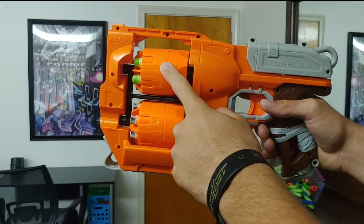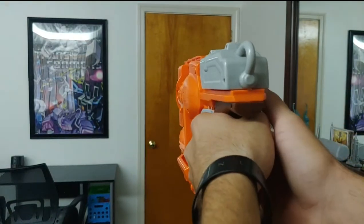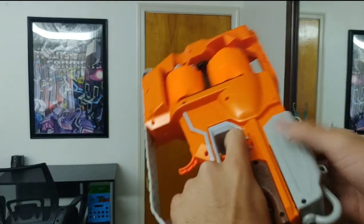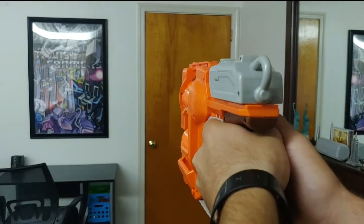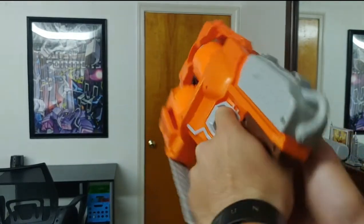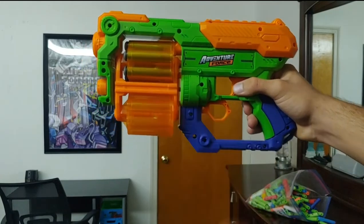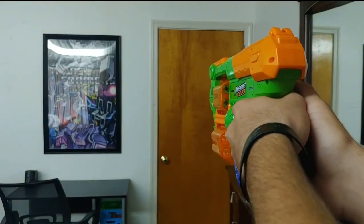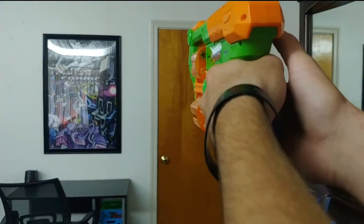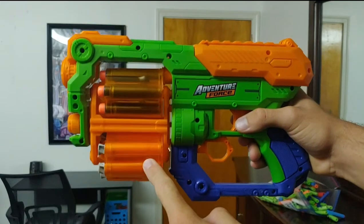In the performance test, the top cylinder of the Flip Fury has Nerf Zombie Strike darts, and the bottom cylinder has Nerf Accustrike darts. For the Hyperspin, I'm using the darts that come with the Hyperspin itself, with standard Nerf Elite darts in the top cylinder and Nerf Accustrike darts in the bottom cylinder.